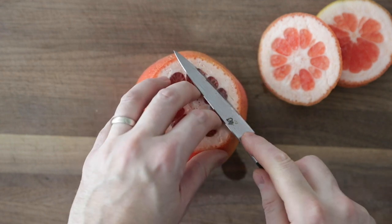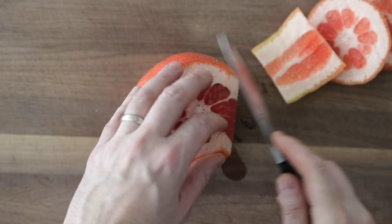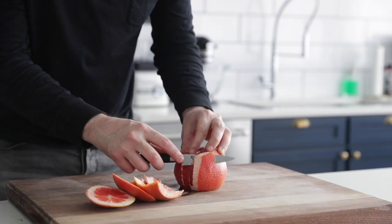Just like doing a pineapple or a melon, you want to be sure to remove the pith on that outside, which is underneath the zest, all the way around the grapefruit.